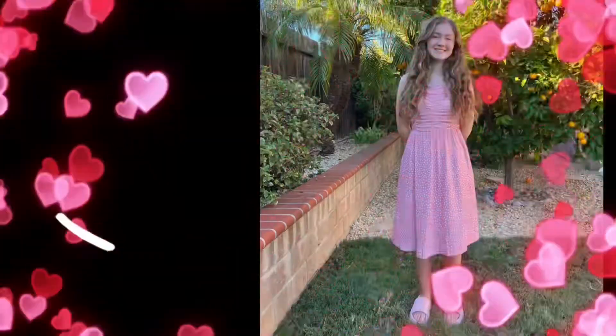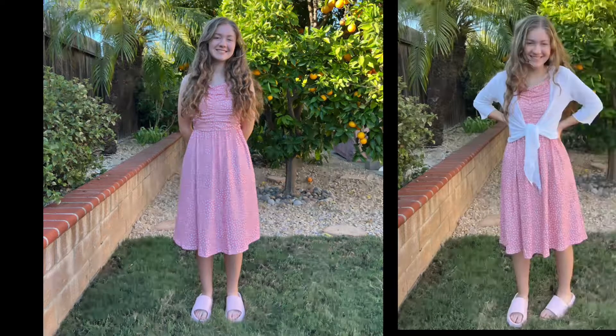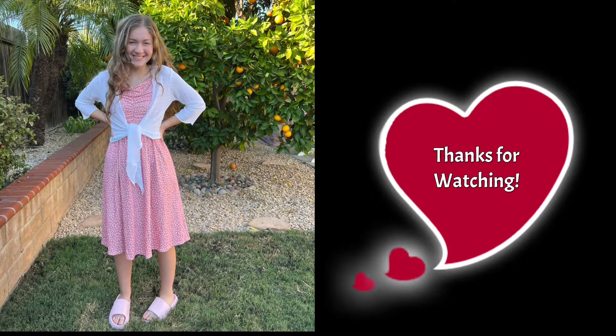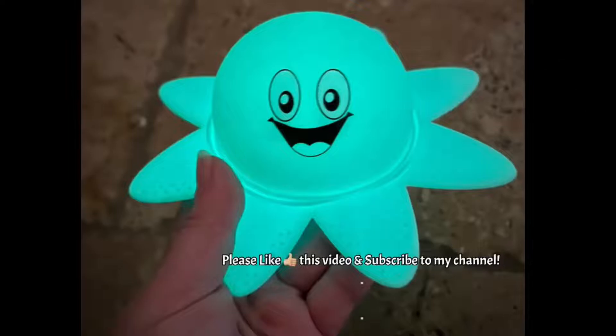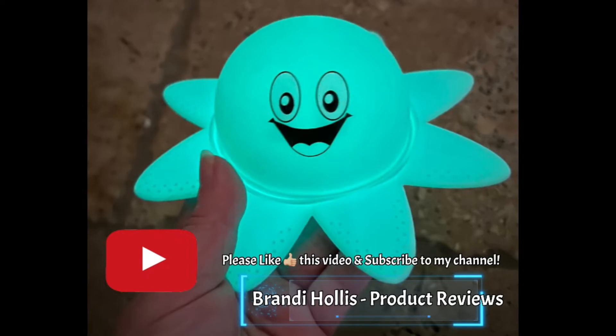Thank you all for watching my video, bye! If you like what you see, please like this video and subscribe to my channel.